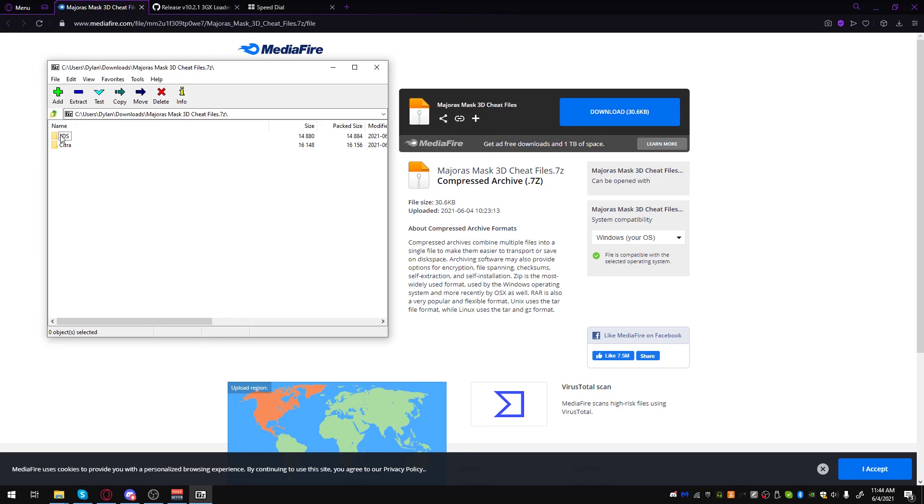I have a folder for 3DS and Citra. The 3DS folder is for real 3DSs, and Citra is if you're using Citra. So if you're using a real 3DS, use this one. If you're using Citra, use this one.